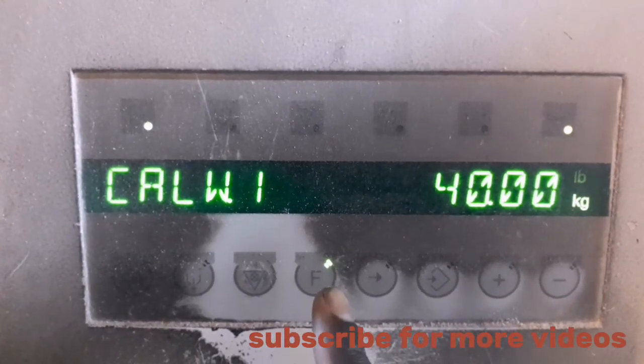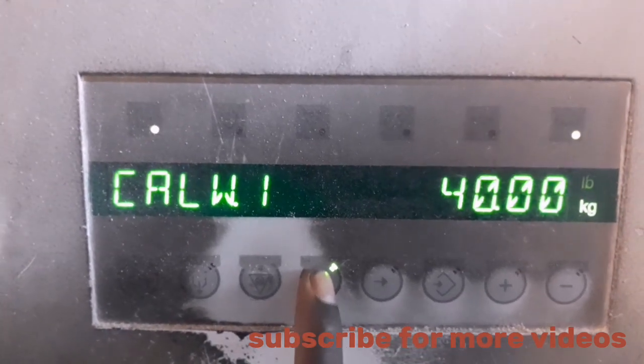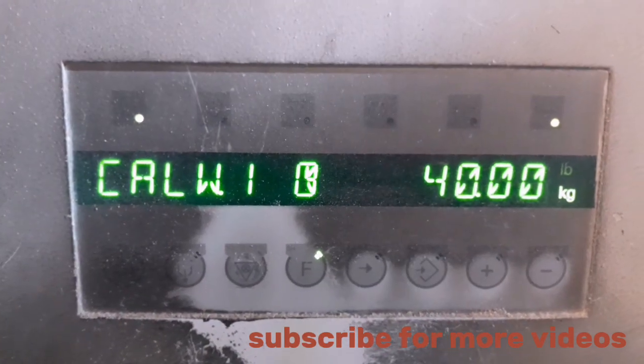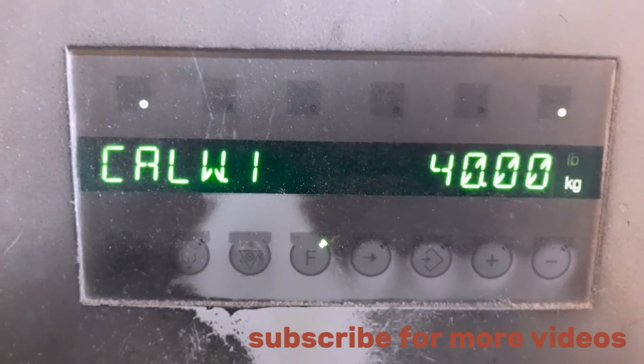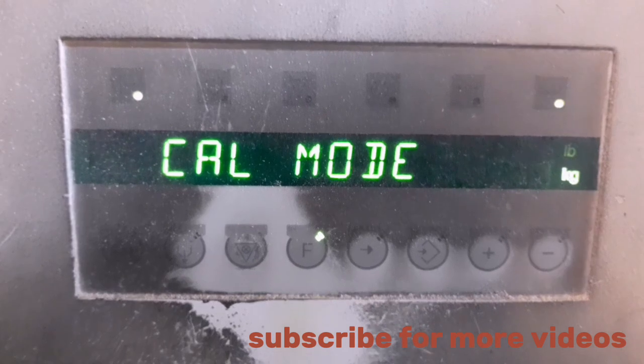You move to calibration — it has been set to 40. You capture it, and when you capture it you see it clocking.